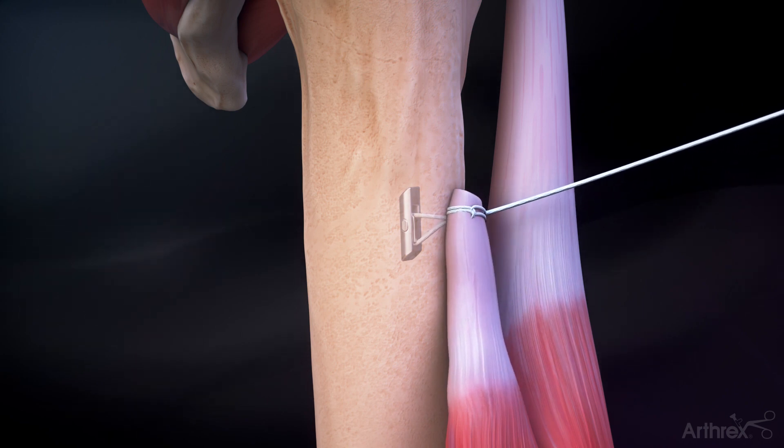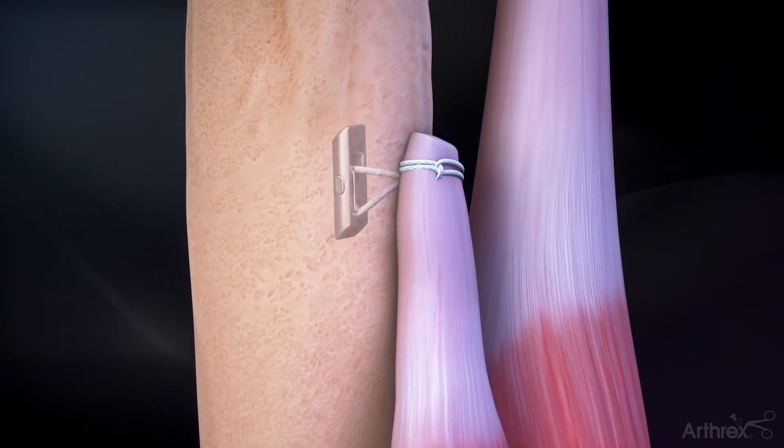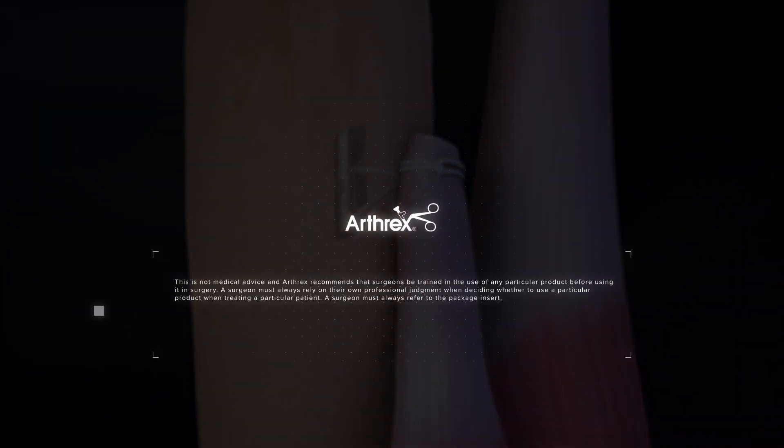Pull on the free suture limb to reduce the tendon onto the bone. Cut the excess suture to complete the tenodesis.